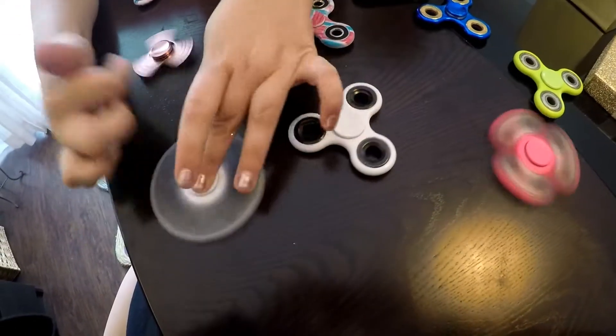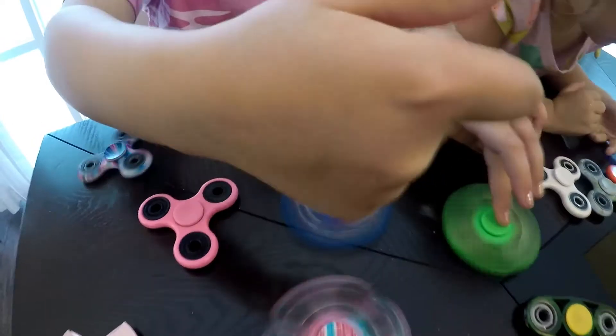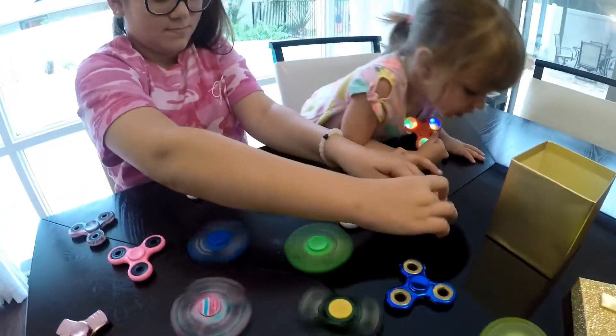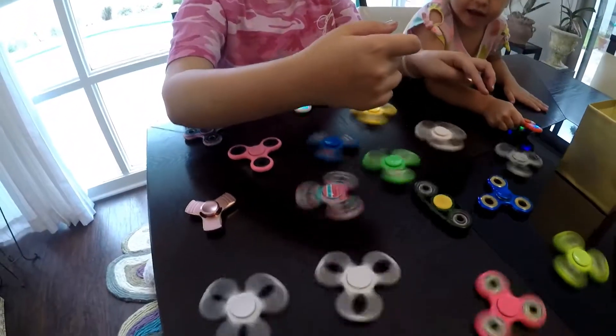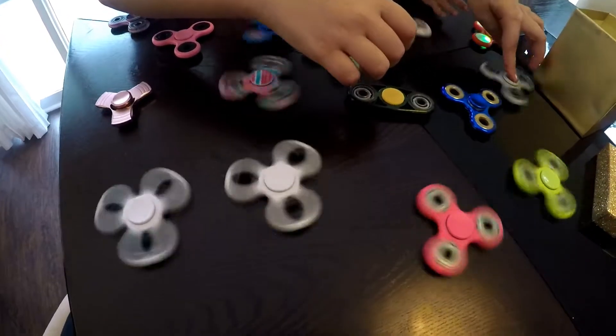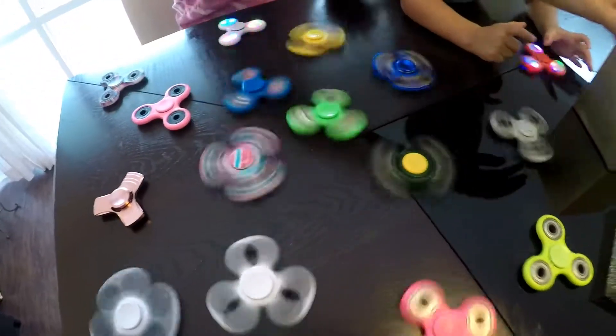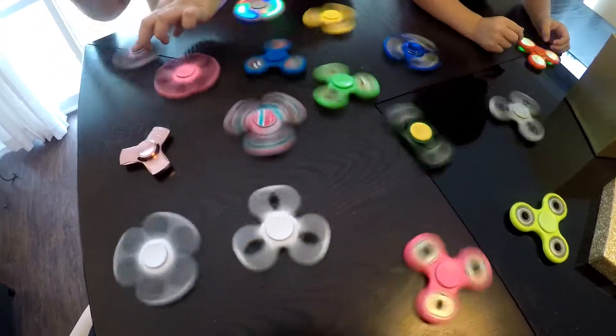Some of them I have like marky ones. This one is kind of broken, so I'm not going to put it in there. How do they break? Well, like the thing that makes it actually spin, called a bearing, it popped out.